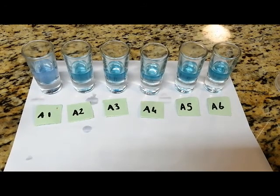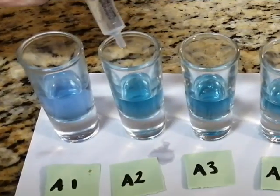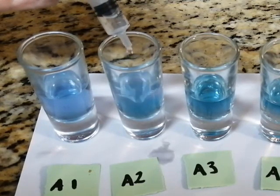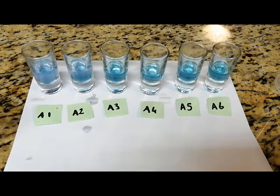To save time, I'll immediately pour two milliliters of the solution into each glass, and then check afterwards if I need to add more in order to reach the same color as A1. Look carefully — as I pour in the acidic solution, you'll see bubbles form. This is just a reaction between the baking soda and the vinegar.